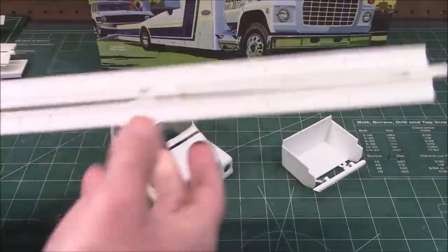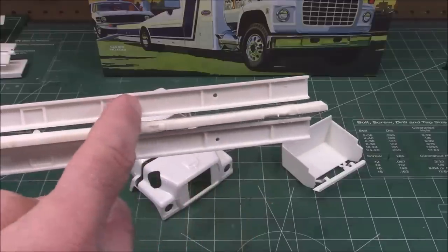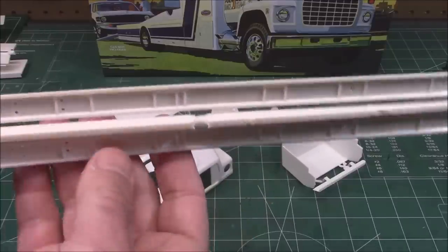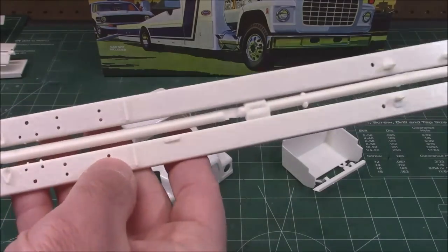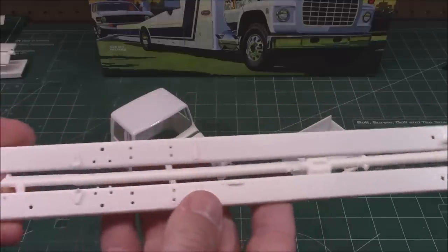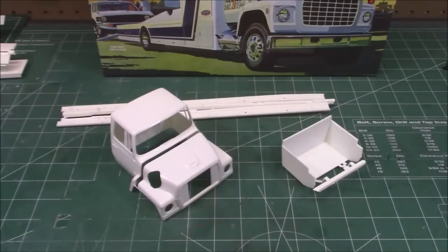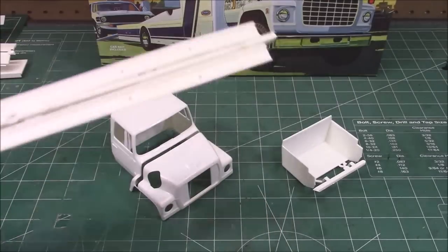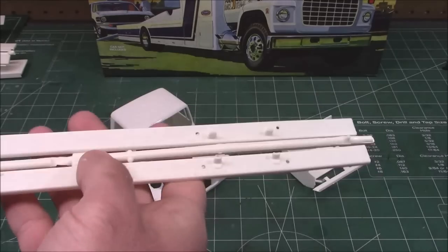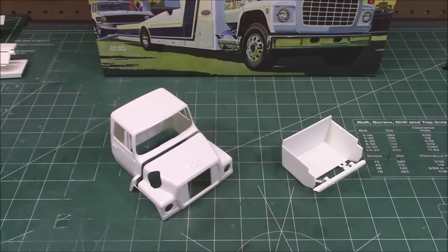Sitting in front of you are the frame rails. As I showed in the instruction manual, the inside of the frame rails are all keyed — these are your locators for your parts that go inside the frame. On the outside are holes where you'll be mounting things like your suspension, springs, fuel tanks, and all that. These are straight as an arrow — beautiful frame rails.